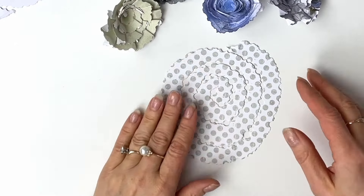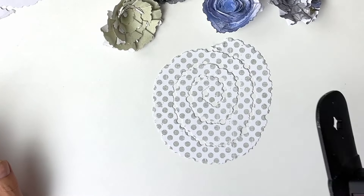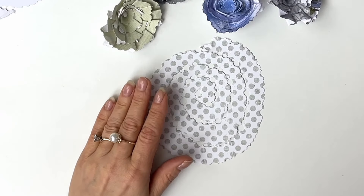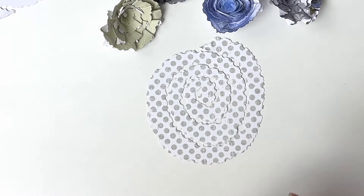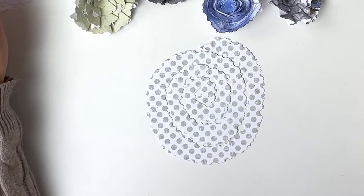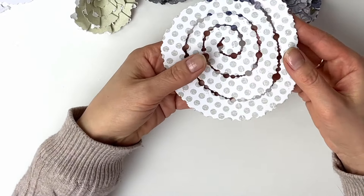What will you need? Number one, I'm using the hot glue gun just for speed, but actually I think it would be pretty difficult to use just a PVA glue as it takes time to dry. And of course you can use either a plain card for die-cutting.